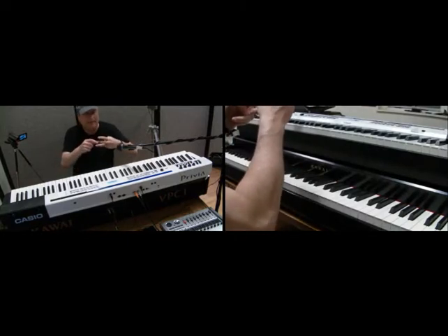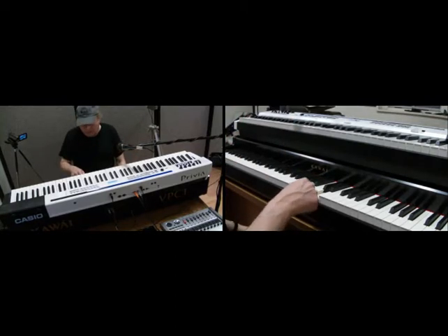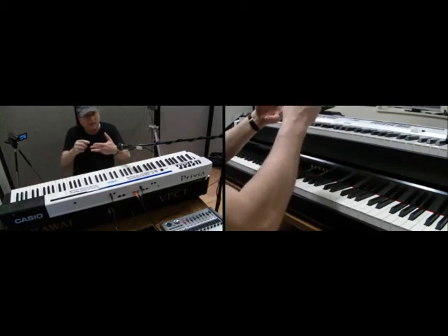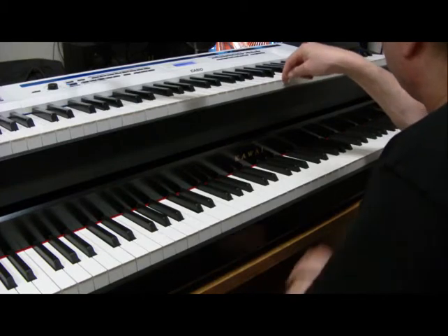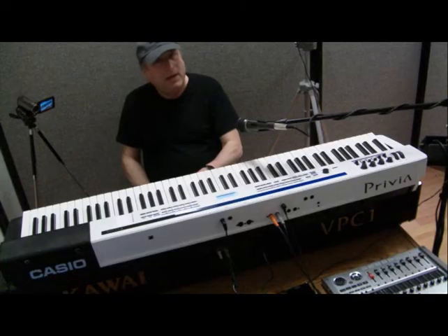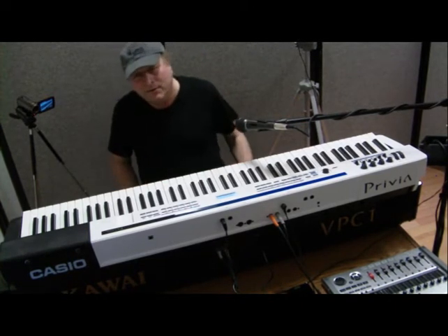So obviously on the Kawai, that third — the middle — sensor is placed lower. I believe I recall reading that you can do this 14 times a second on the Kawai. I don't think I can do that with the Casio, because it appears that middle sensor is up higher, so it takes more time to get up past it and back down. It looks like I need to bring the key up at least about an eighth of an inch below its resting point before it sounds again — so not much at all. I don't need to bring it anywhere near the resting point on the Kawai.